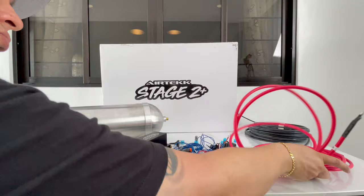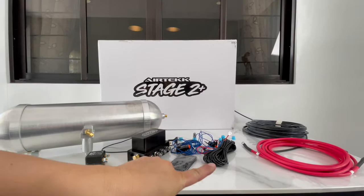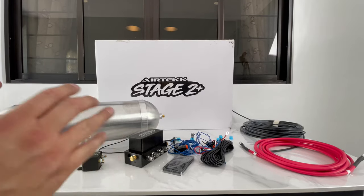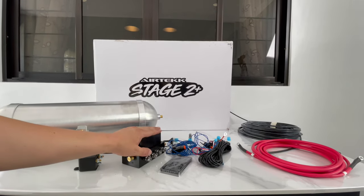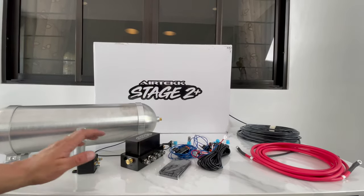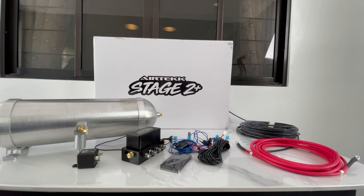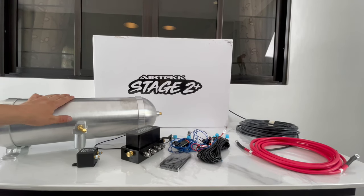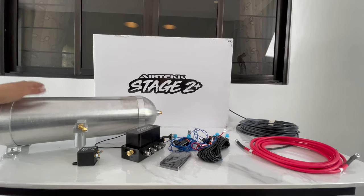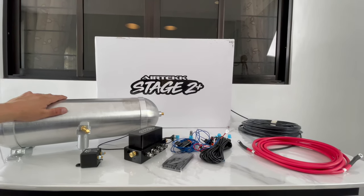Don't forget the compressors — I don't have them here but they do come with the kit. If you're buying the Stage 2 Plus alone, you still get the harness, power wire, airline, ignition, remote control, relay, water trap, and fittings. If you end up getting the Stage 2 combo without the struts, you'll get the compressors and the tank itself — you just won't get the seamless tank just yet, as I'm still testing whether it's a good product worth adding to our company.